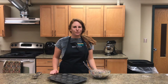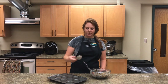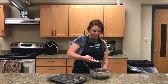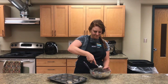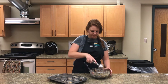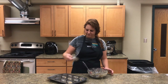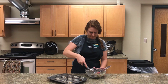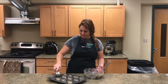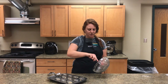Once all the blueberries are folded into the batter, take a batter scoop or a spoon and scoop into each one of the muffin tins. Scraping down the bowl with your spatula helps save and get the most out of all your baking.